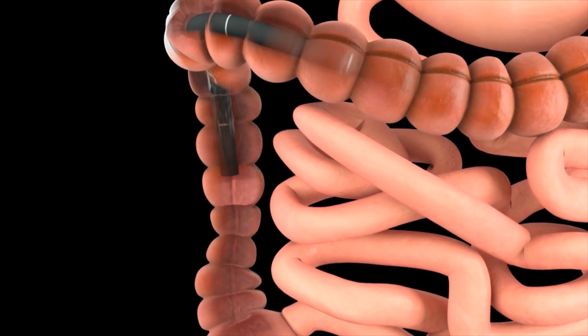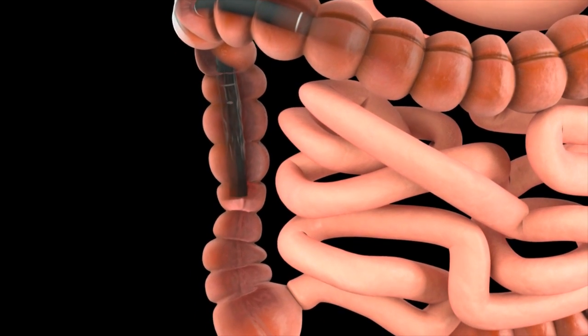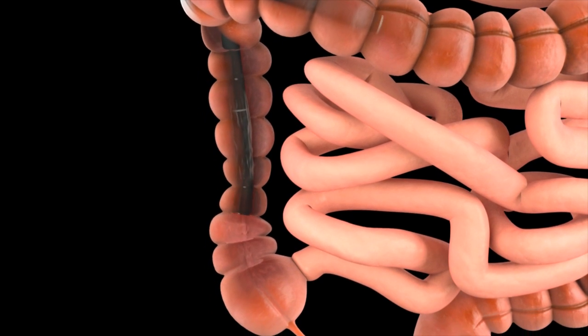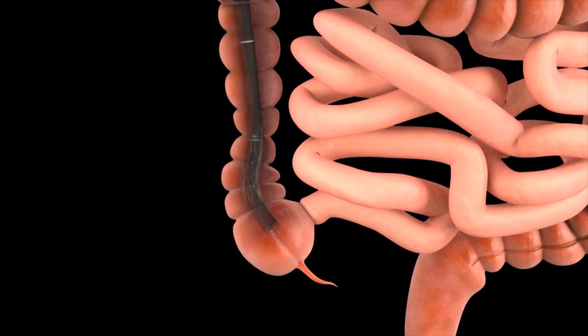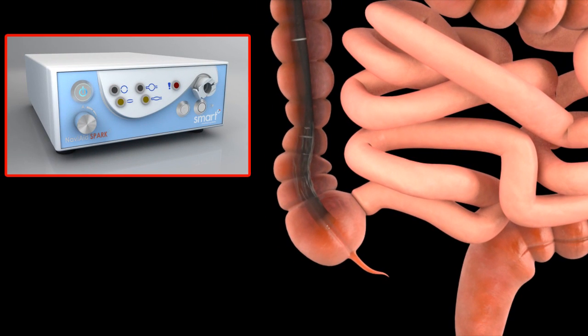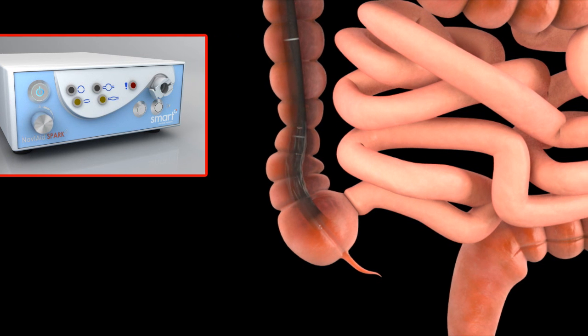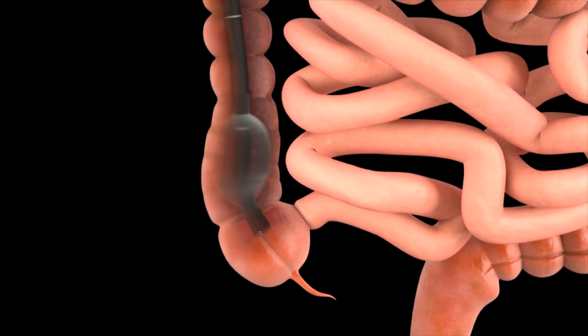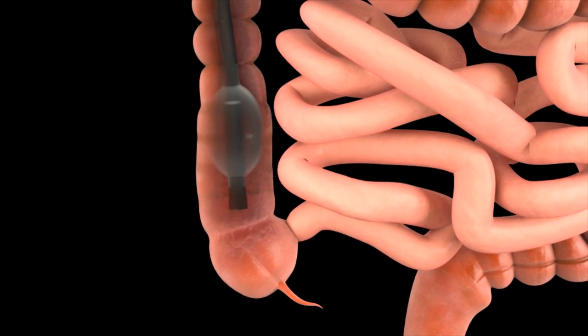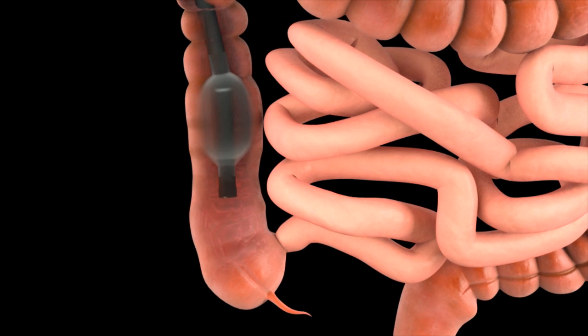When performing GI colonoscopy, the balloon endoscope is inserted conventionally through the colon with the balloon deflated. Once the cecum is reached, the balloon can be inflated to an intermediate pressure level selected by the operator. The partially inflated balloon engages the intestinal lumen without anchoring and slides along the colon as the GI endoscope is pulled backwards.